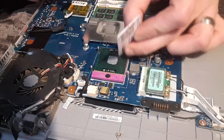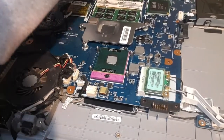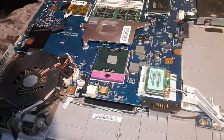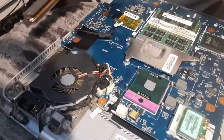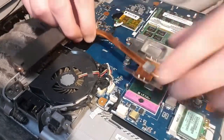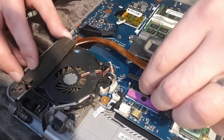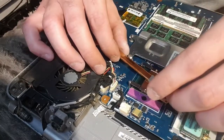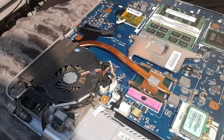Go at different angles - I'm happy with that, it's completely spread over the CPU. It doesn't matter if you've got a tiny bit of overspill on the edge. Once the paste is on there, you get your heatsink, put it in where the fan is. I'm not going to push down - I'm going to get the four screws that hold the heatsink in place.